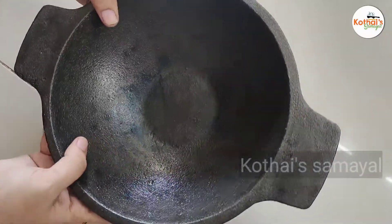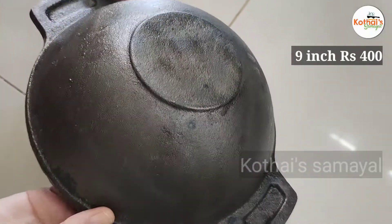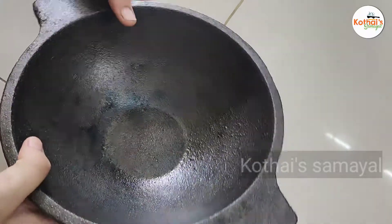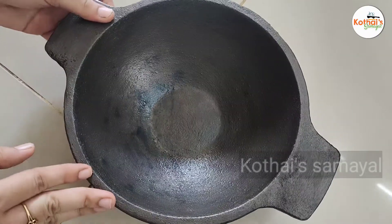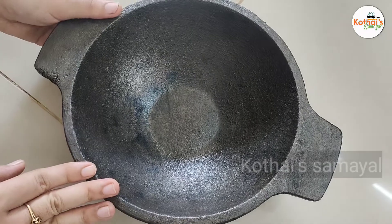This is 9 inch and the rate is 400. It is super. The sizes available are 8 inch, 9 inch, 10 inch, and 11 inch. The 8 inch is 350, 9 inch is 400, 10 inch is 500, and 11 inch is 550.